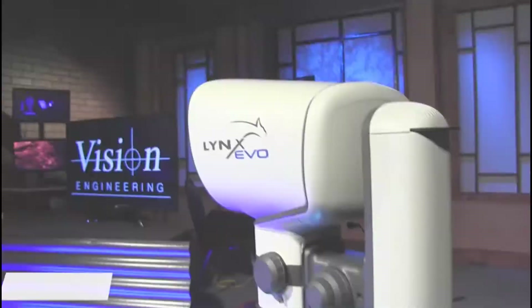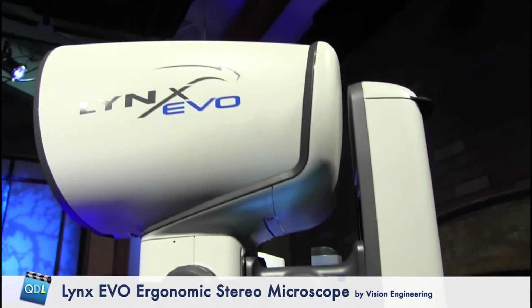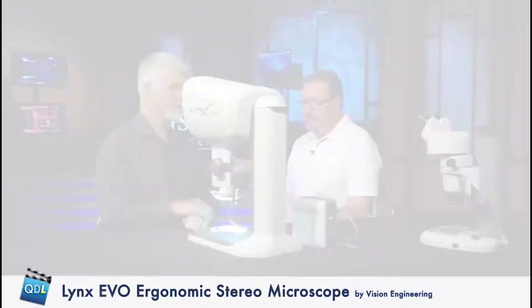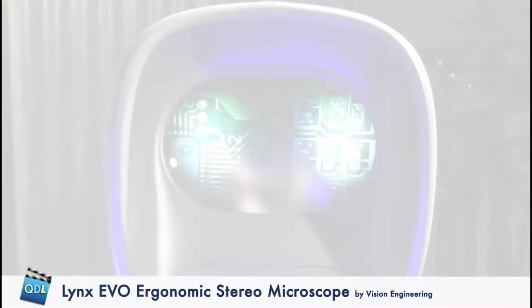Moving on — this becomes our flagship product. This also is a CMO style scope. We've got a longer stacked body, and it may not look like a stereo microscope, but it is in fact purely a stereo microscope. There's nothing being digitally processed or anything else — it's all optical.